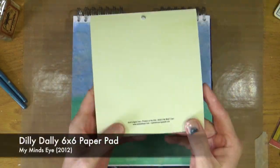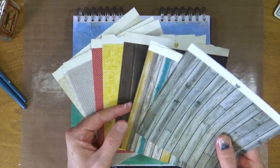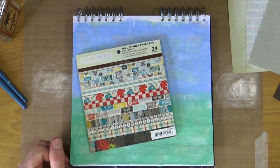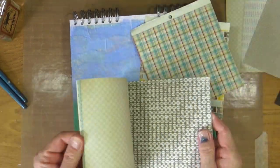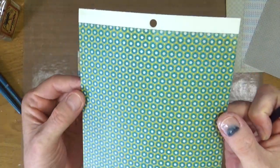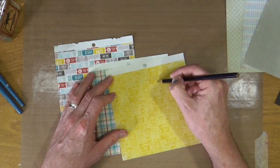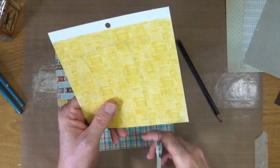So next I've taken out an old 6x6 paper pad from My Mind's Eye called Dilly Dally. This one dates from 2012 and I've never used it — it was still sealed. So I'm going to use this up because it's been hanging around for far too long. These are going to form the focal point of my page. I want to create some kind of row of houses, so I'm going to use these papers to create some quirky houses, using the papers for the main body, the windows, and also the roofs of the houses.